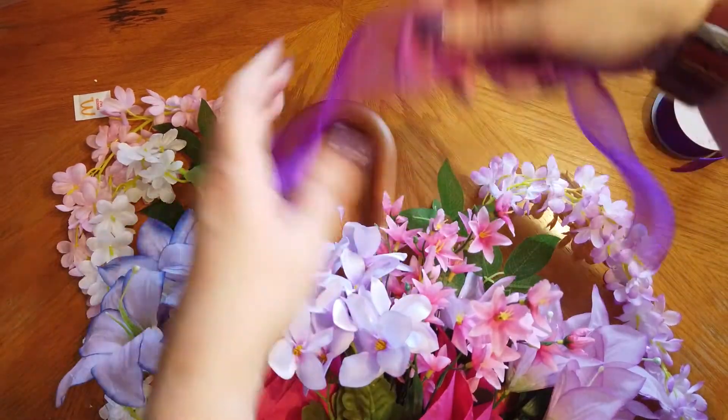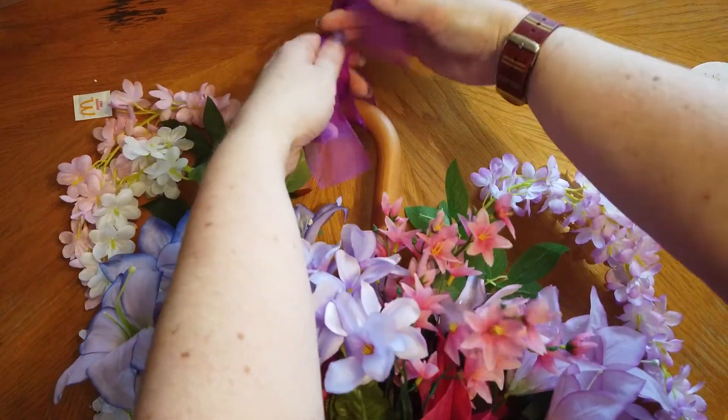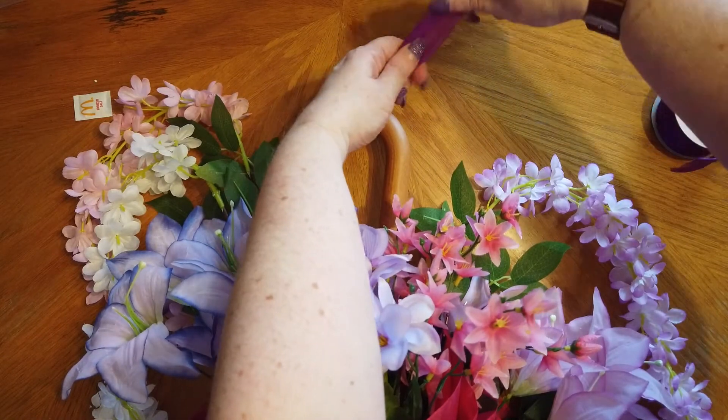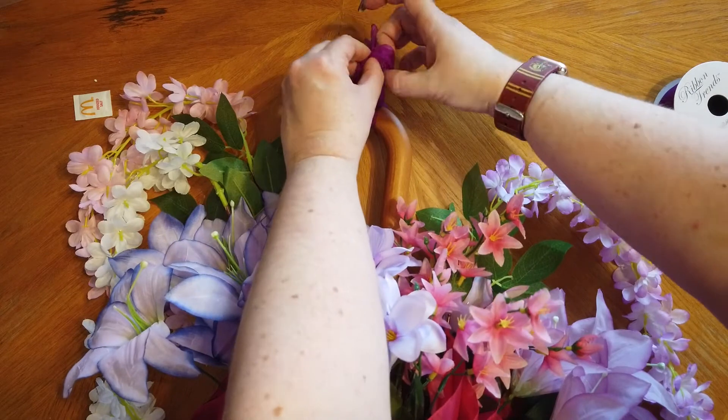The last thing we're going to do is add a hanger. Now if the hook on your door is wide enough, you can just hang your umbrella on directly. But I'm just going to add a little piece of ribbon here at the top and tie it in a knot so that I can hang this on my door.